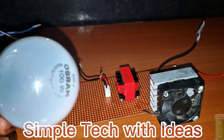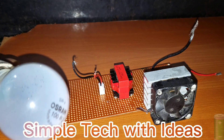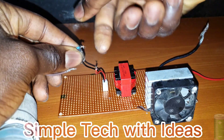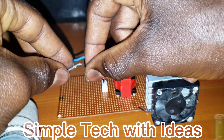So guys, this is our 100 watts bulb to 20 watts. So guys, as you can see, this is AC, not DC. I'll just use the wire.